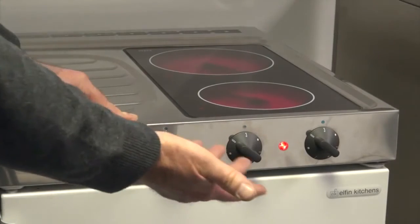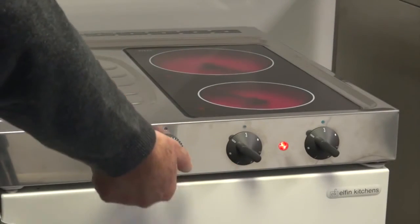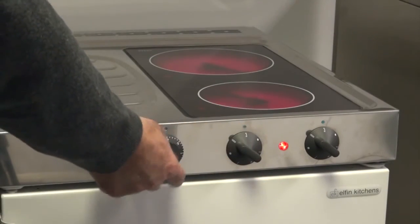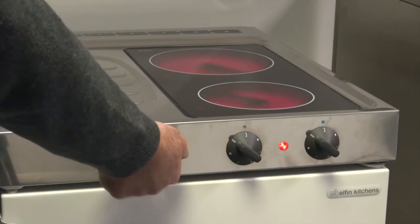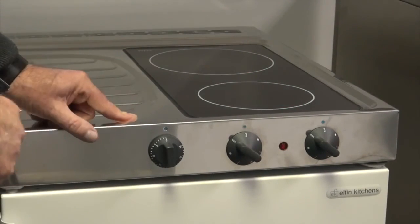You can set the timer to a maximum of 30 minutes and it will count down. If someone does leave the kitchen unattended, to prevent accidents, as it counts down it clicks off at zero minutes and turns the power off. Fantastic safety feature.